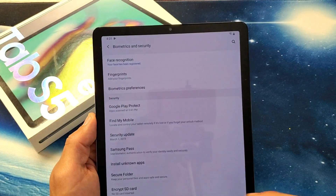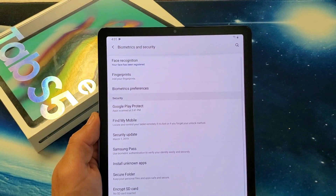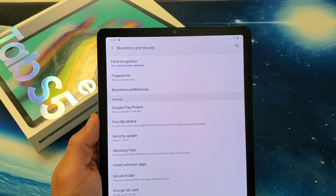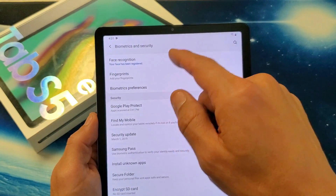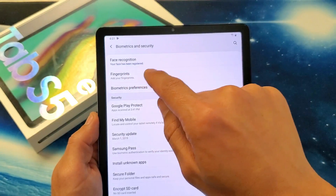Hey, what is going on guys? So you have a Samsung Galaxy Tab S5e. I'm going to show you how to add fingerprints as your password. I already have my facial recognition set up, but I'm going to also add fingerprints as well.